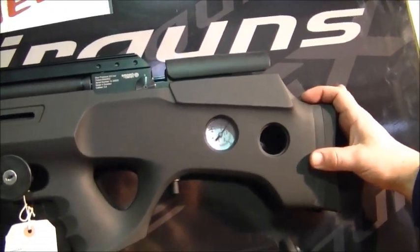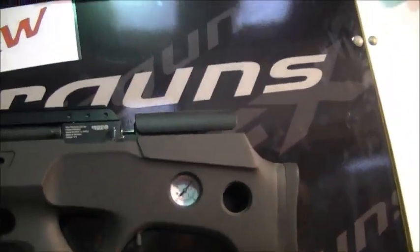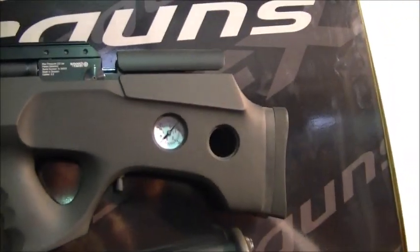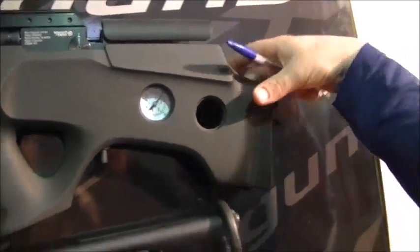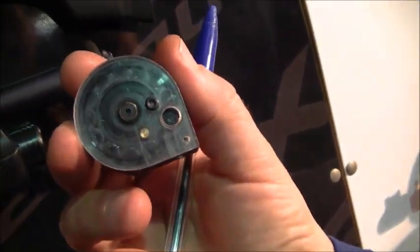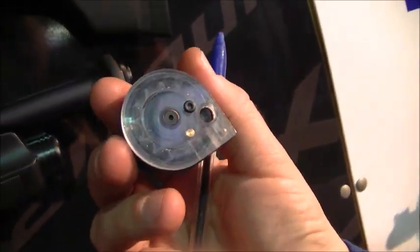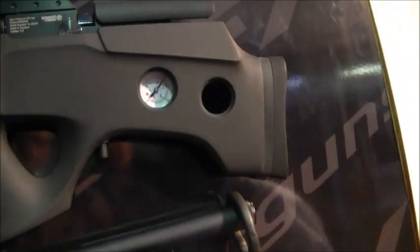There's been a lot of interest in it. That section there is where you can store some mags — it takes 12-shot mags, and you can stick a couple of mags in there just for storage. That's what the mag looks like — that's a .22, so that's 12-shot, and .177 is a 16-shot. And they slide in there and sit like that.